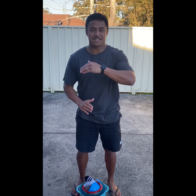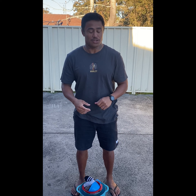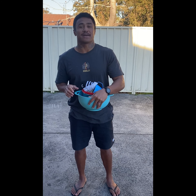Hey everyone, this is Peer with Mr. T. Hope you're well. Today, I reckon we can do some... No, we're not cooking. We're not baking. Target practice.